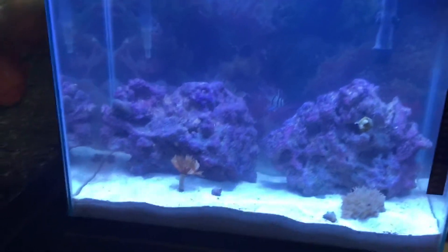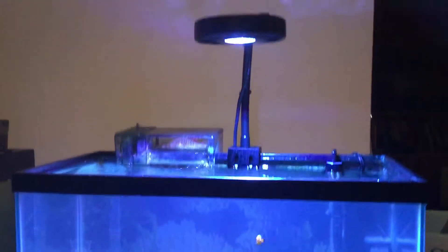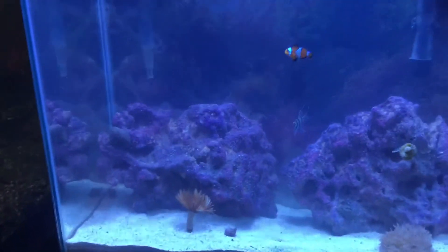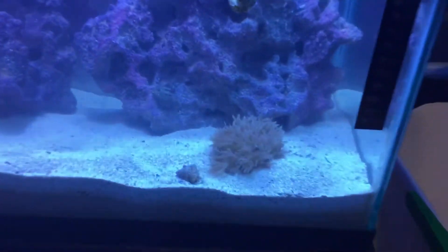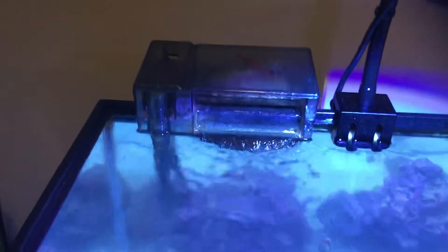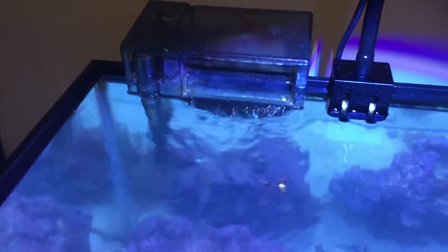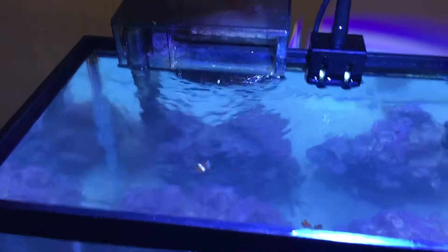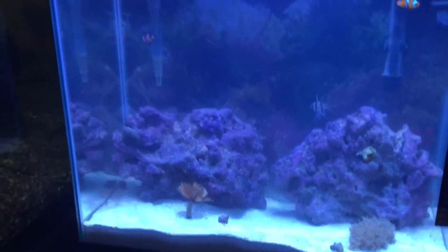What's up YouTube, doing an update on the 15-gallon nano tank — no top. I haven't added anything new since my last video where I showed my Xenia, but I want to let you know how things are going. I cleaned the filter, took it apart and cleaned everything in there two days ago for the first time since I set it up, so it's been over a month — gave it its first cleaning.